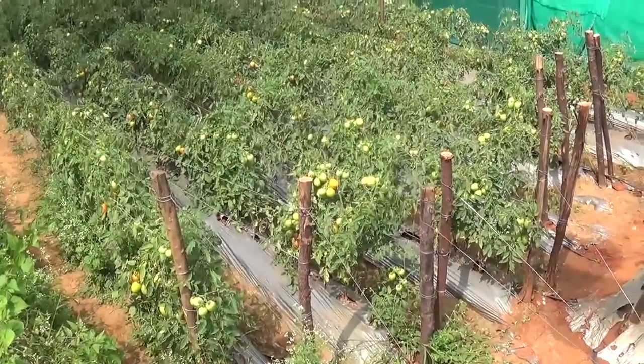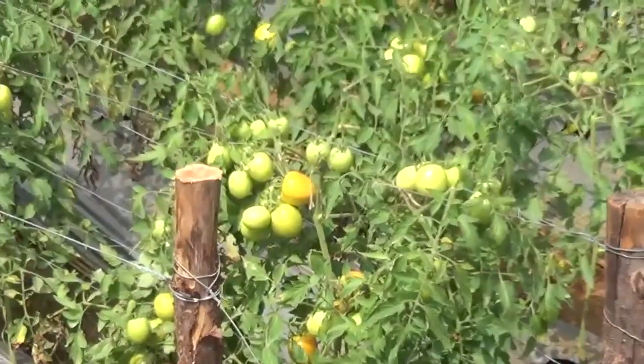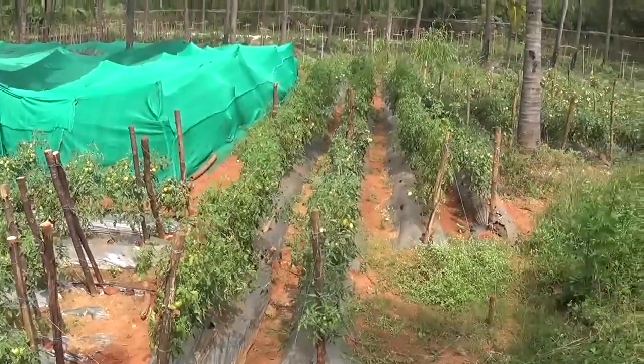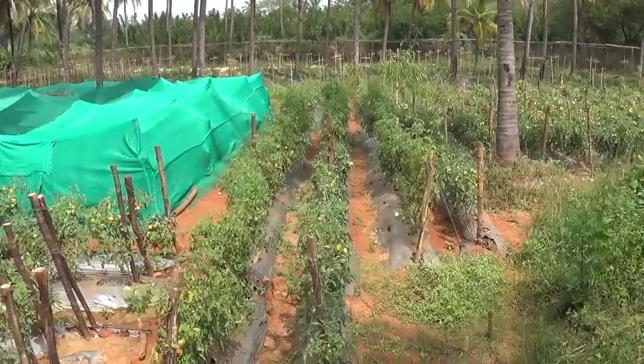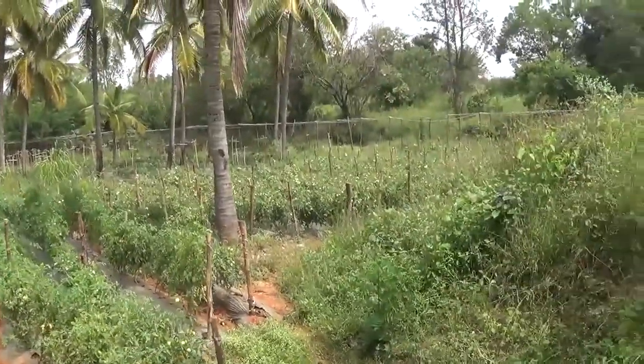Indian tomato. Where did the spray come from?